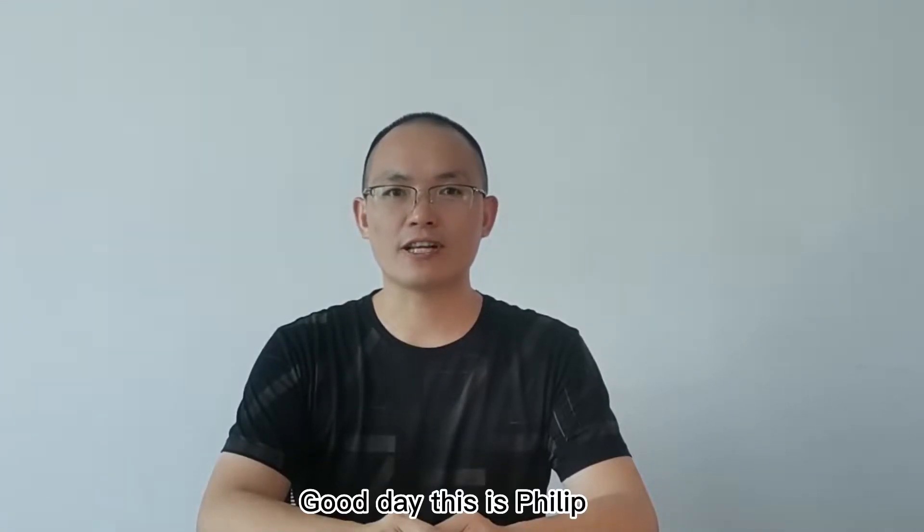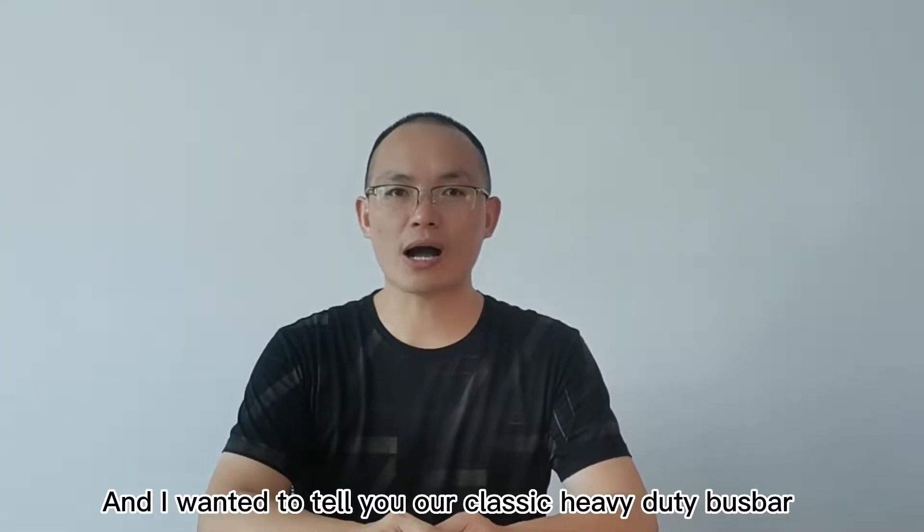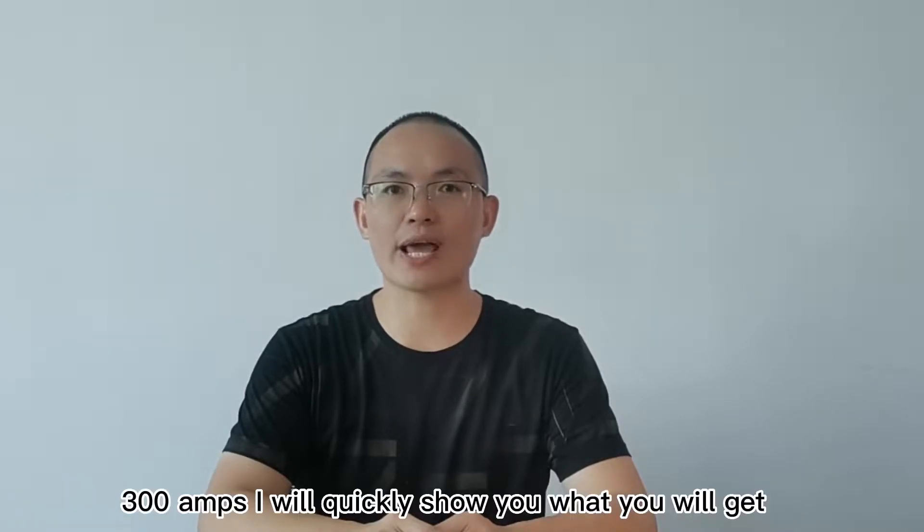Good day, this is Philip. Today I wanted to tell you about our classic heavy duty bus bar with max power up to 300 amps. I will quickly show you what you will get.